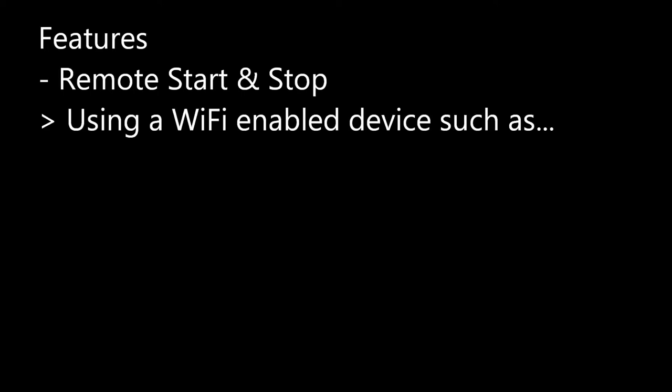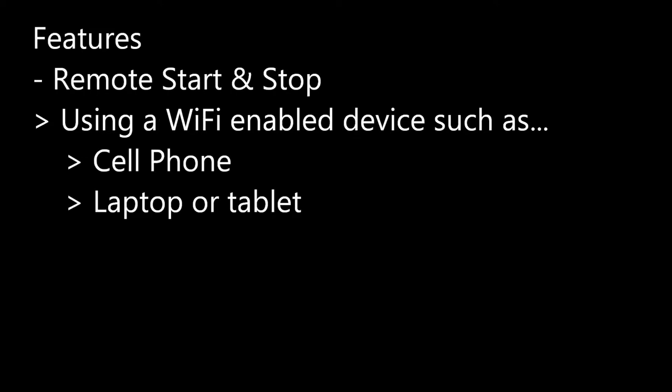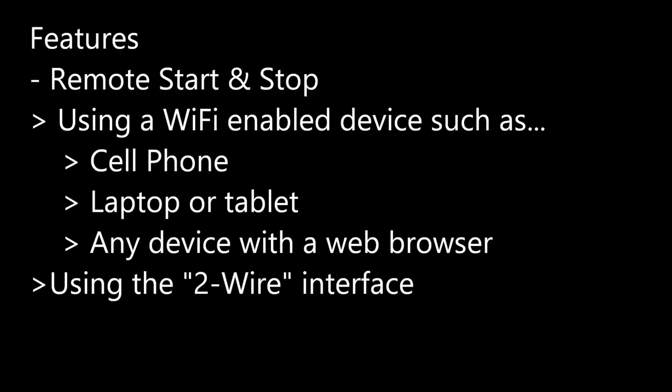The major feature that this kit has that no other Remote Start Kit can provide is the ability to use a Wi-Fi-enabled device, such as a cell phone, a laptop, or a tablet, or any device that has a web browser to communicate to the generator, control it, and display all of the real-time parameters on the generator, just as if you had access to all of the gauges. In addition, it also supports a 2-Wire interface, like classical Remote Start generators.